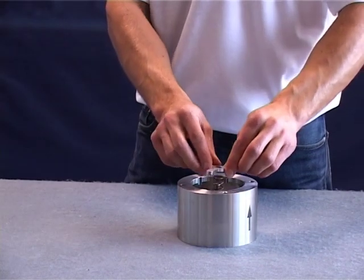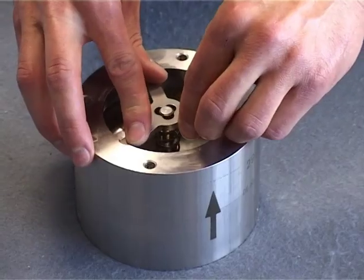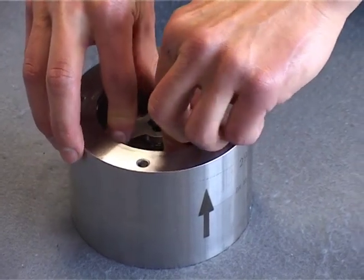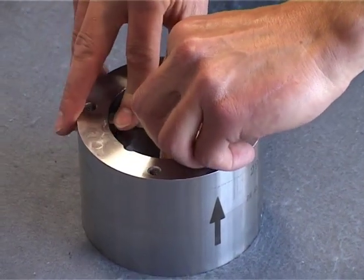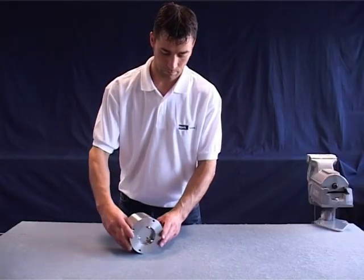Insert the stem disc guide through the recesses and turn it 60 degrees in any direction until the guide raises into place.